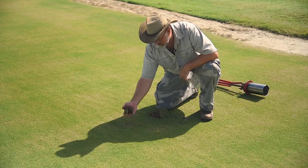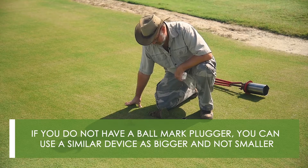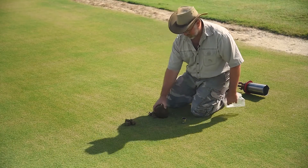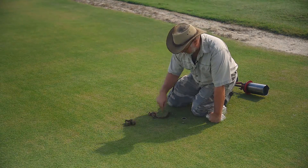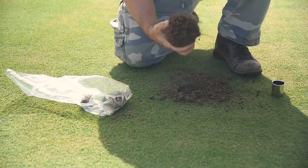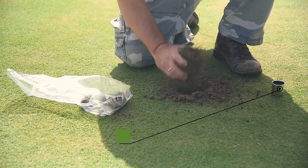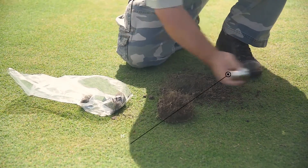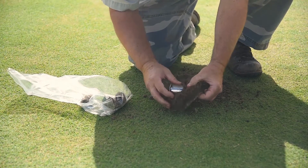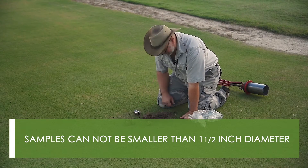We're using nematodes per four turf plugs. Now, if you don't have a ball mark plugger that's exactly an inch-and-a-half in diameter, that's okay as long as you use a device that's bigger and not smaller. For example, some of you may want to send us samples from a cup cutter. We would take four cups and knock the soil off, because you don't want to be shipping a bunch of soil and we're not extracting nematodes from soil — we're extracting from these roots. In the lab, we have an inch-and-a-half diameter cookie cutter that we use to cut out our inch-and-a-half diameter plug. So it's okay if the samples are bigger than an inch-and-a-half diameter, but they can't be smaller.